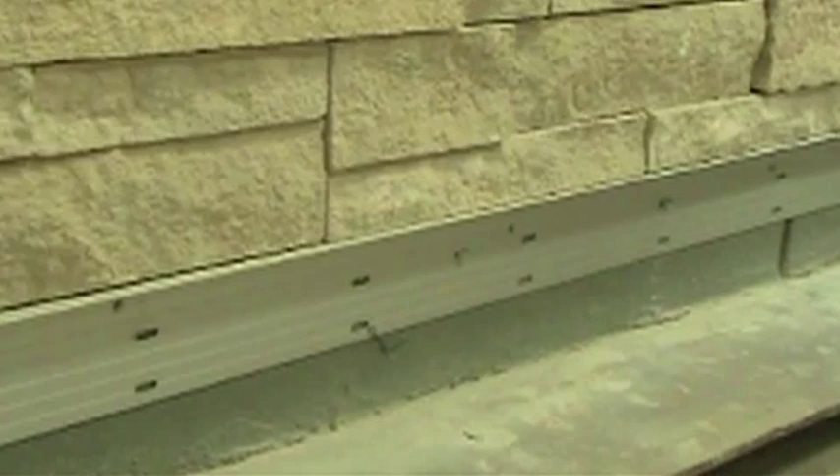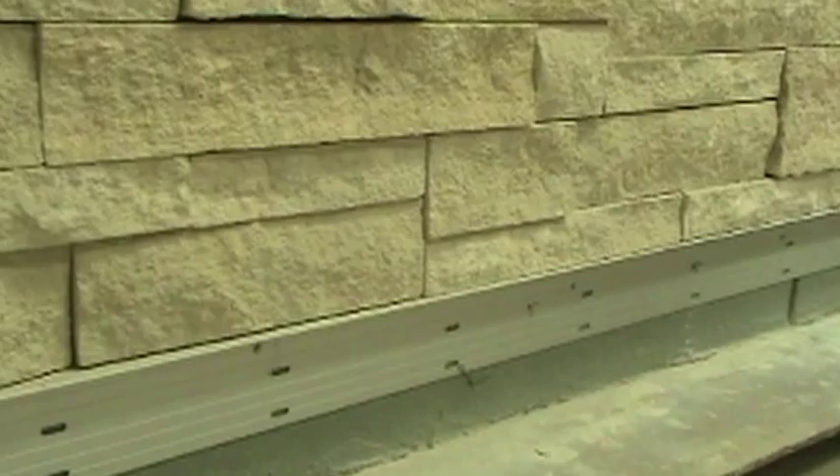The ledger board should be installed prior to the installation of the adhered veneer so that it creates a ledge for the units to sit on, providing support until the high bond masonry veneer mortar has cured. It should be installed so that it is level and true. Once the mortar has cured for a certain section and the adhered veneer is stable, the ledger board can be removed.